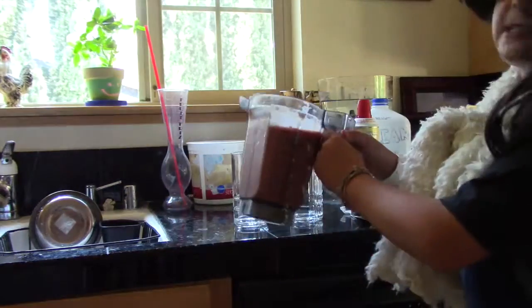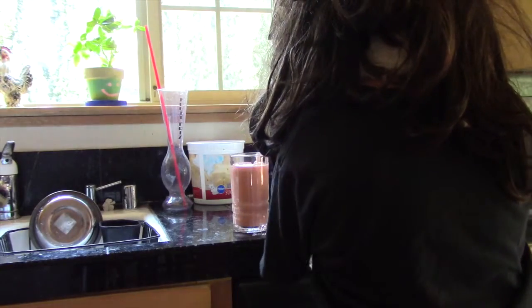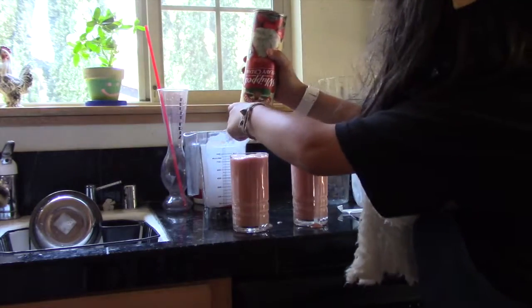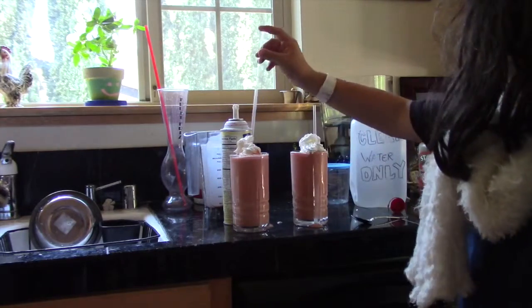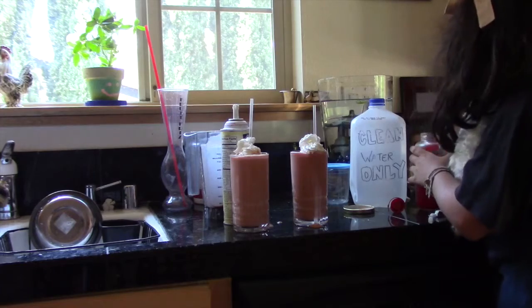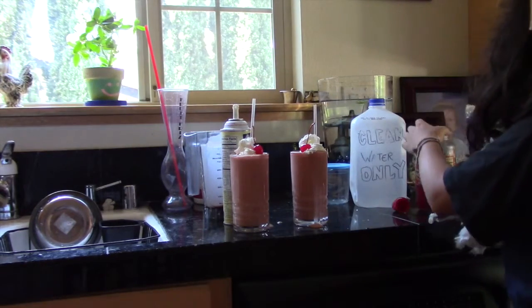Okay, we're back. So now we're going to be pouring the smoothie — this is the best part. A little bit of smoothie in here. Put them in, get the cherry, get two out with a spoon. We're done!